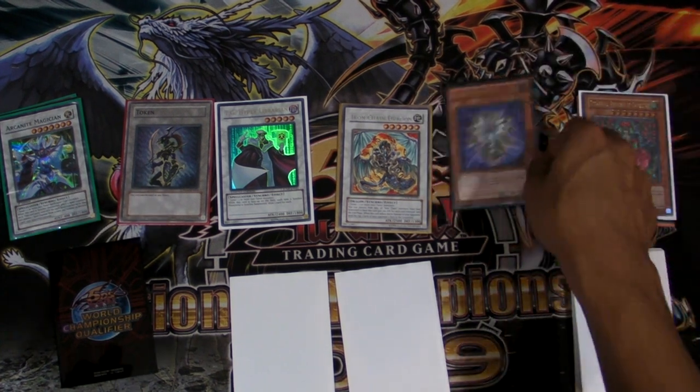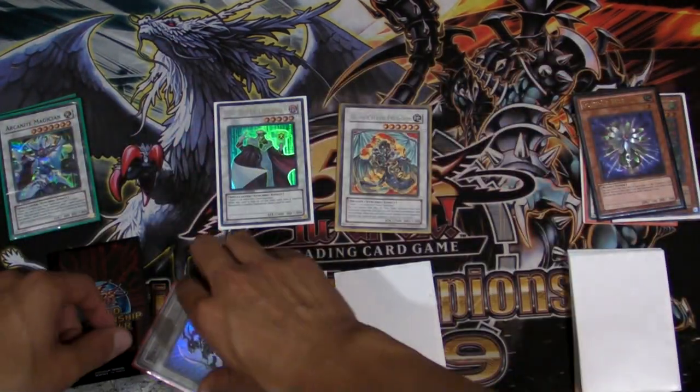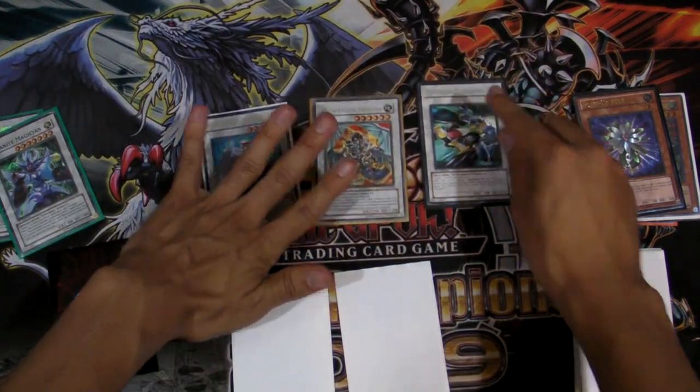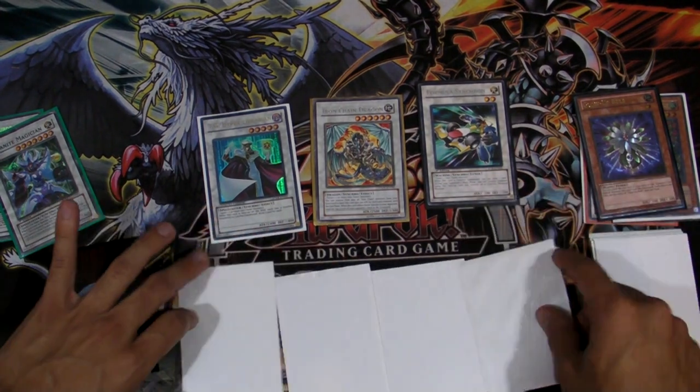Now we synchro for another Formula Synchron with Glow-Up Bulb plus another token, and we get our last Formula. Then we get to draw two because Librarian's effect activates and so does Formula's.